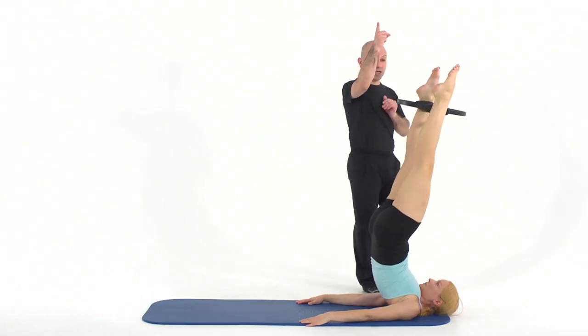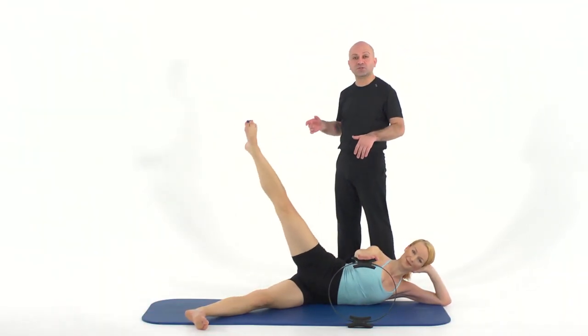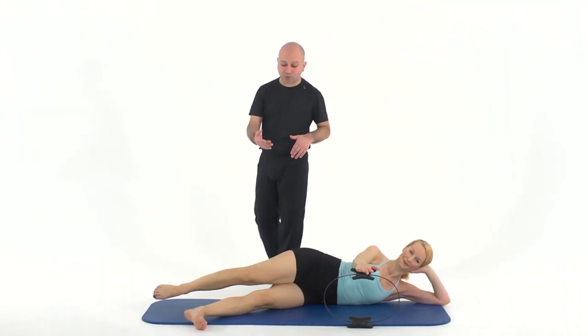Right up to 90 degrees. Look at 90 degrees. Release the resistance as the leg goes back. And now let's reverse that — we go back, we go up.